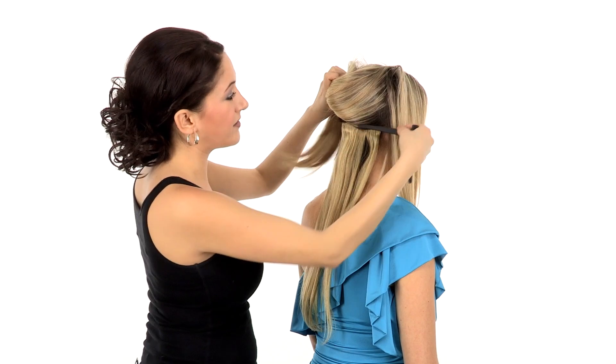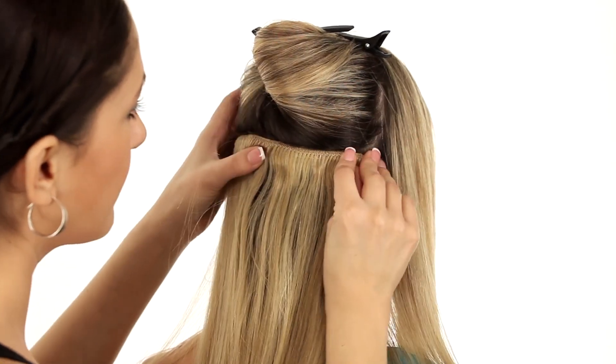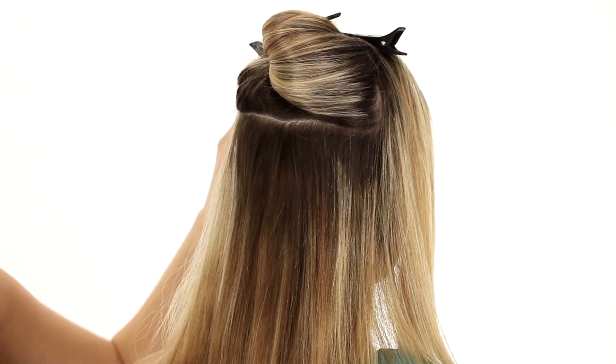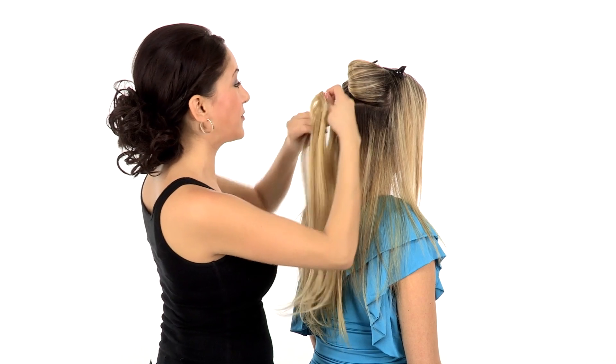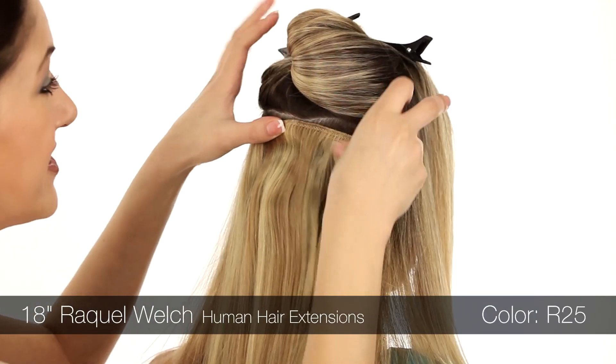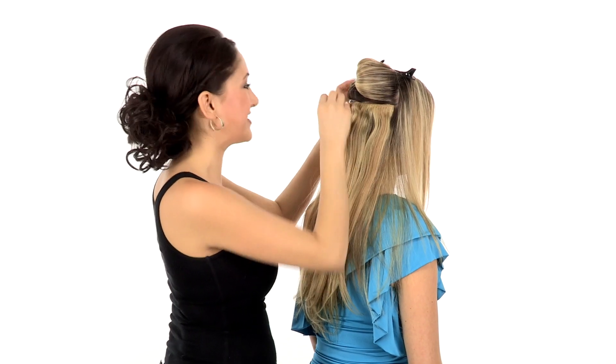I'm going to take another part about an inch up and apply the next 6-inch weft. Moving up about another inch, we're going to move on to the 7-inch weft and then the 8-inch weft. Now Stacy is wearing color R25, but keep in mind this comes in a really wide variety of colors. And because it's human hair, you can actually custom color it to blend into your hair color.